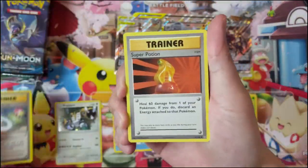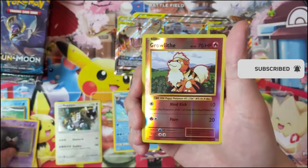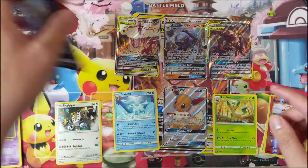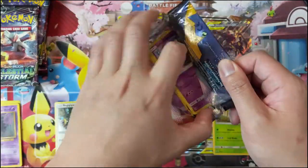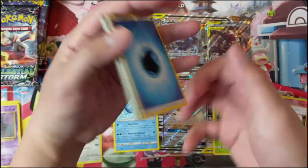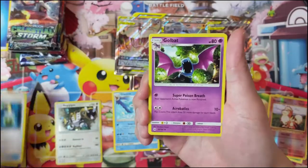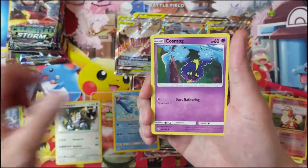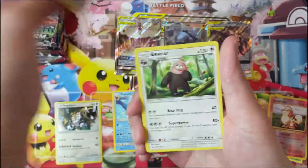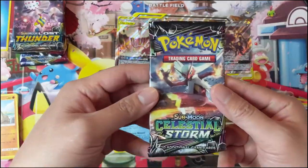For our first Evolutions pack we got a Charmeleon, Magikarp, Gastly, Growlithe as our reverse, and just a Beedrill. In the first time we opened one of these we were really struggling to find a hit, but then we got a great pull from Sword and Shield in the last pack — definitely recommend checking that out, posted Friday. Next pack: Stoutland as our reverse and a Bewear. Moving on to Sun and Moon base.